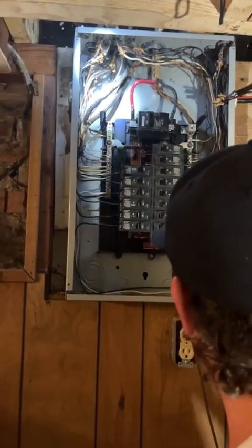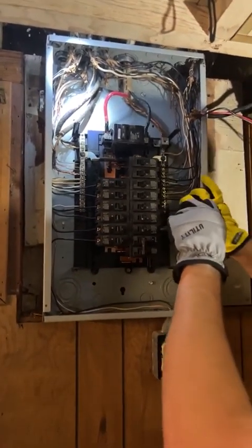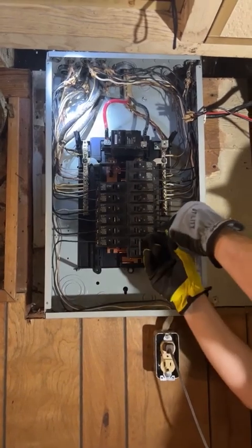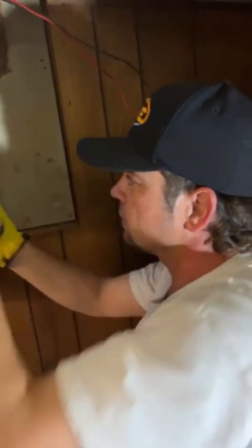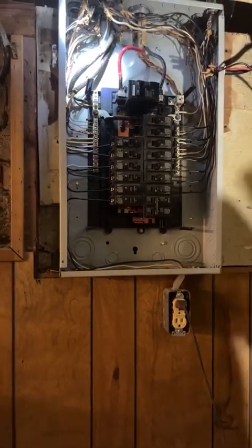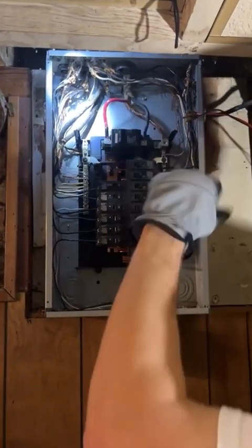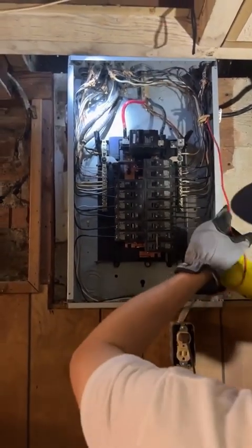This panel was actually very scary the first time I opened it — it was really barking at me. We had a breaker, this one up here, that we figured out goes to the shed outside. They used regular Romex that they direct buried in the ground, and there was a short in it. It would turn on and then pop, making lights in the whole house go on and off — which means it's backfeeding the main panel, and that's not good.